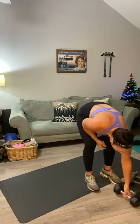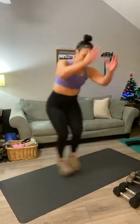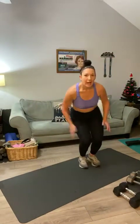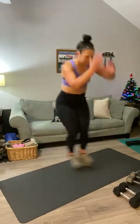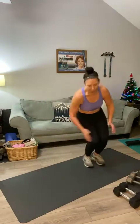Based on how that felt, you can adjust your weights for the next round. Second movement is a hop-over. Ready? You're just hopping over a spot, side to side for twenty: one, two, three, four, five, six, seven, eight, nine, ten — ten, nine, eight, seven, six, five, four, three, two, one.